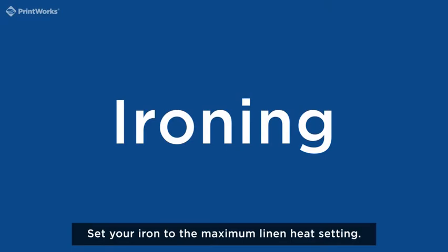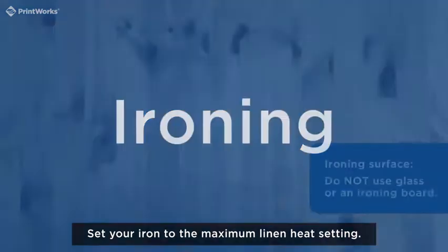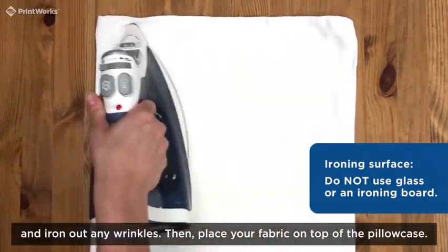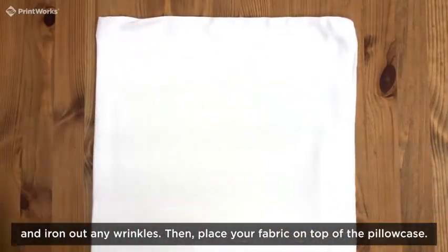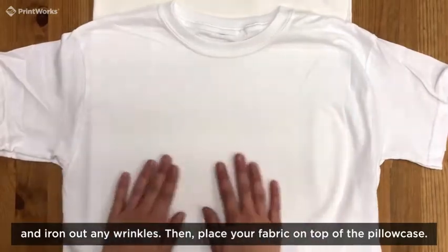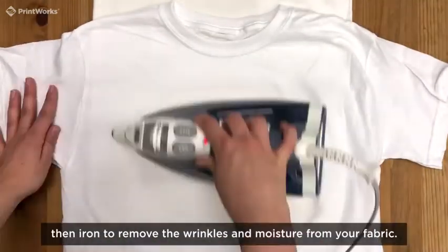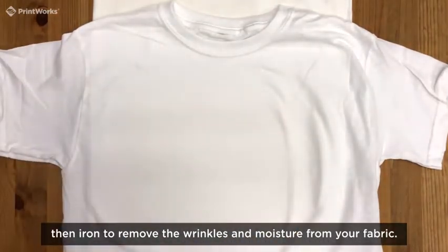Set your iron to the maximum linen heat setting. Smooth out the pillowcase onto your ironing surface and iron out any wrinkles. Then place your fabric on top of the pillowcase. Use the lint roller to remove any lint, then iron to remove the wrinkles and moisture from your fabric.